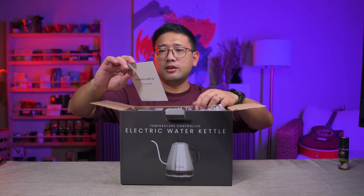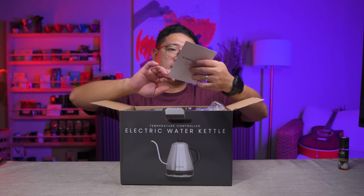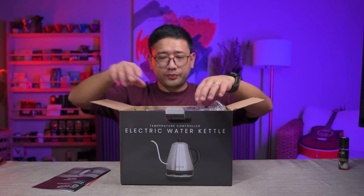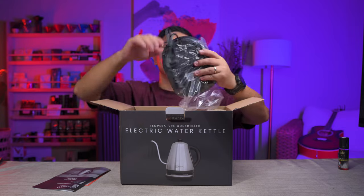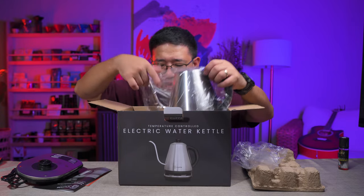So you have a warranty card — that's nice — and then a user manual. Here is your base, and here is the kettle.